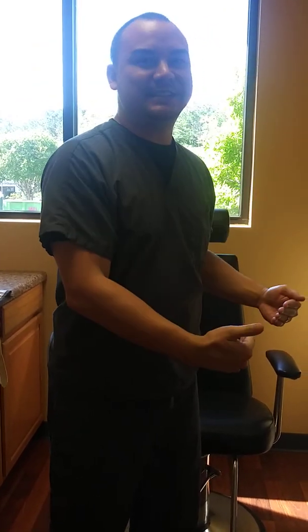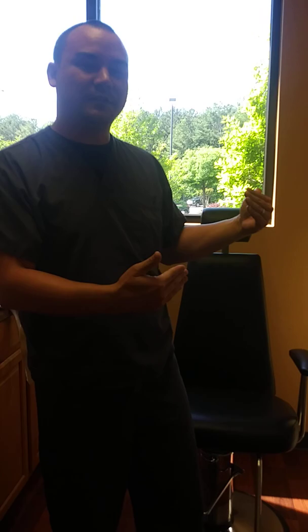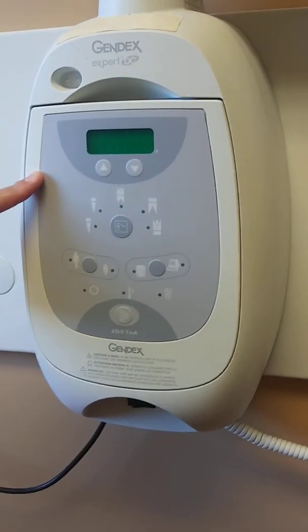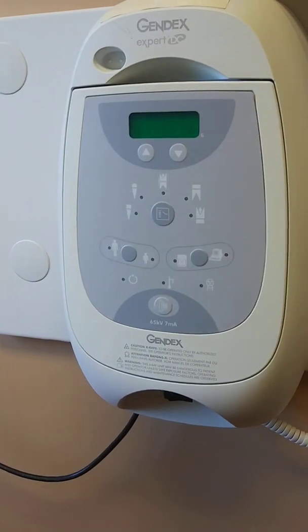I'm back again. I want to talk to you a little bit more about the control panels. In our previous video we talked about the very basic standard, more of an older style control panel. I want you to look at this one — it's more of a newer version of a control panel for a wall mounted radiographic machine.